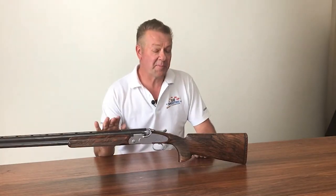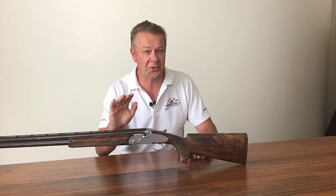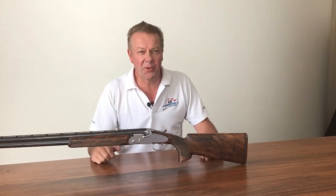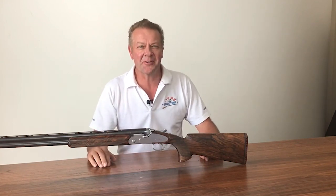We'll discuss all of these dimensions in greater detail in weeks to come. There is no one stock that fits everyone — it's such a personal process to get it right, but getting it right is critical in helping you hit clay targets. Once again from all of us here at Go Shooting, we hope you've learned something. Look forward to seeing you at the range soon.